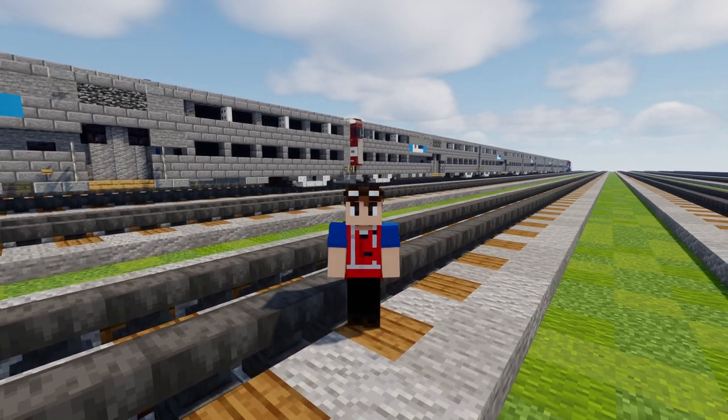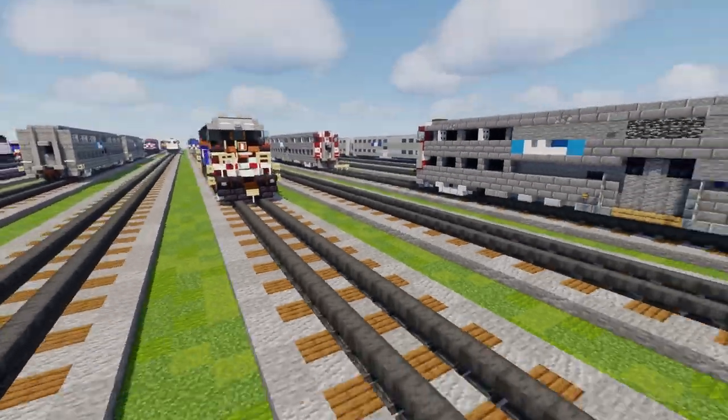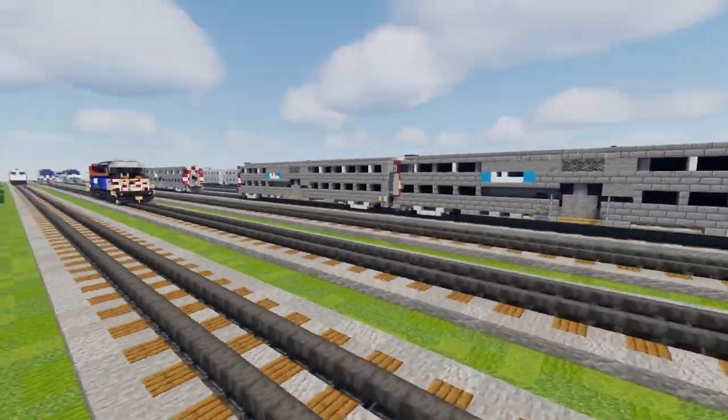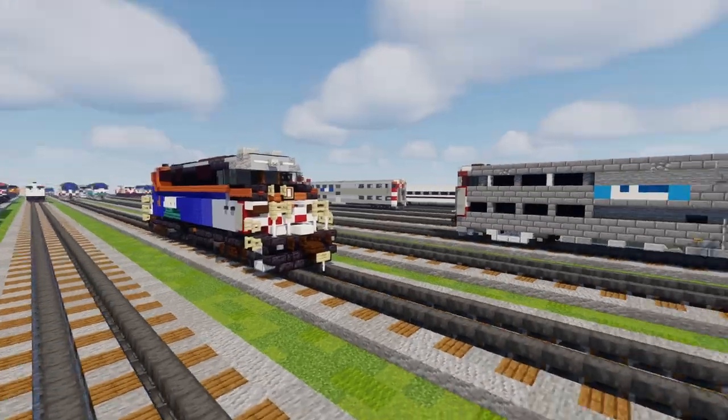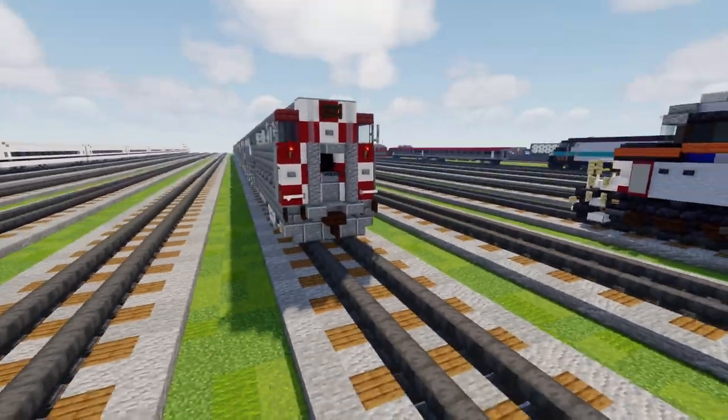Welcome back guys, it's CorrectiFox and we're going to be finishing up the Metrotrain tutorial, MinerCharlie251's commission. Before we did the tutorial of the F59PH and now we're going to do the rolling stock.